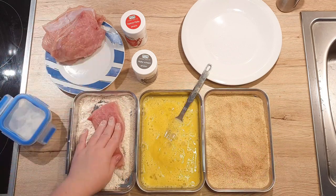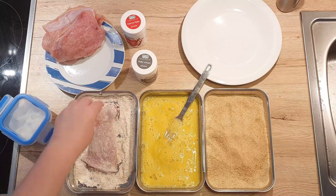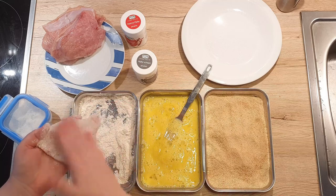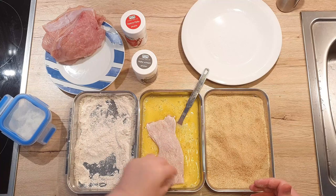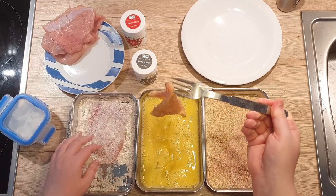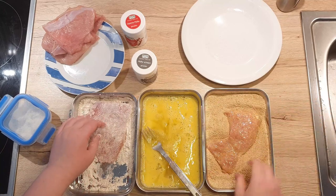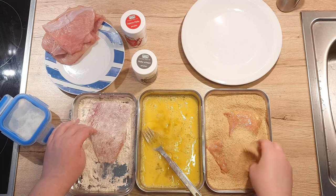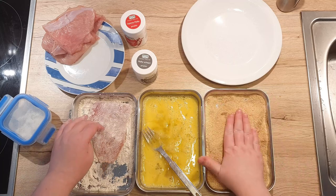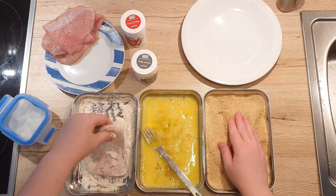Now it's time to coat our meat. First, dredge your meat into the flour on all sides. Pat the excess flour off and dunk the meat into the egg. Take your fork and lift it up so the excess egg drips down. Move the meat to the breadcrumbs and coat it well. Repeat the process with the rest of the meat until all are coated. I always try to keep one hand for flour and the other for the breadcrumbs, and the fork prevents my hands from getting sticky.